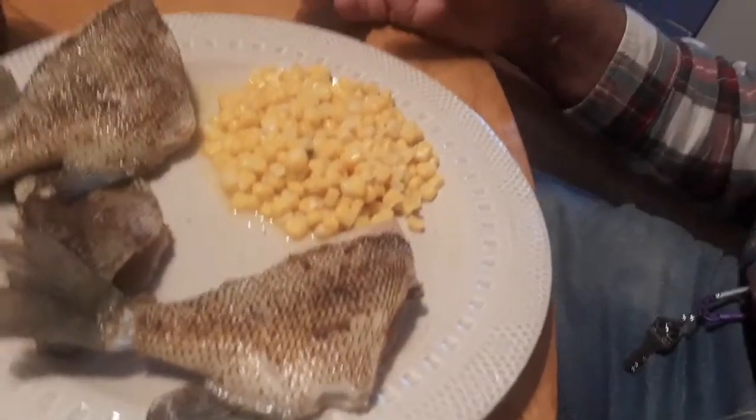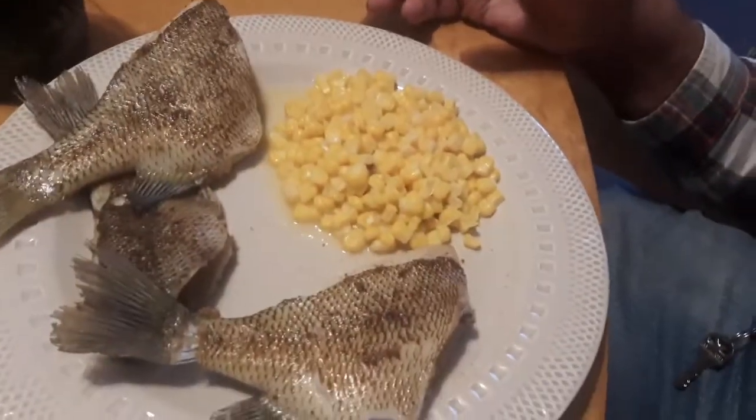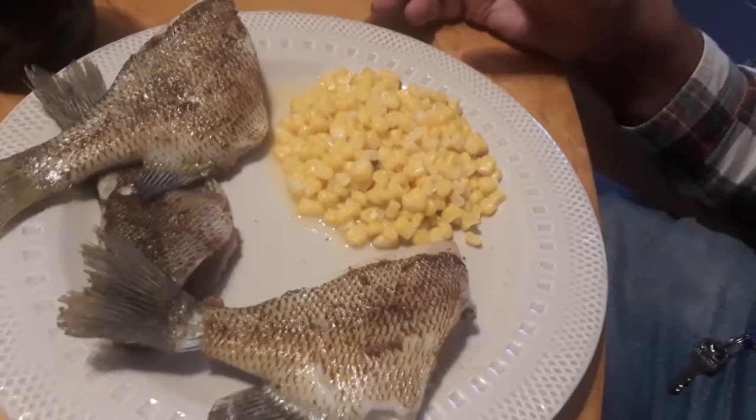And tonight for supper, I've got three baked bluegill and some corn.